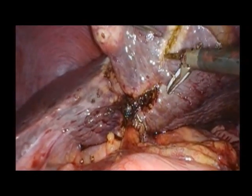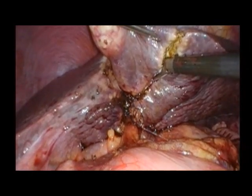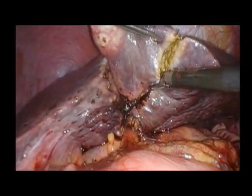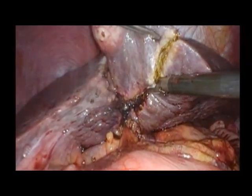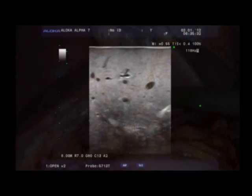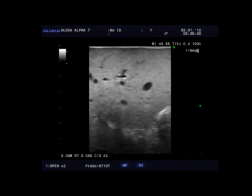Here is another example of a small hepatocellular carcinoma that is resected with a coagulation device from the tip of segment 3 of the liver. Intraoperative ultrasound is vital to allow for navigation and assuring accurate margins.